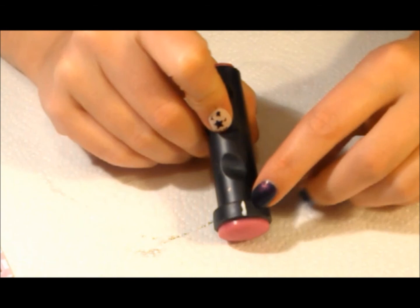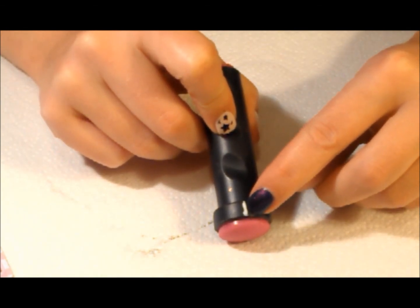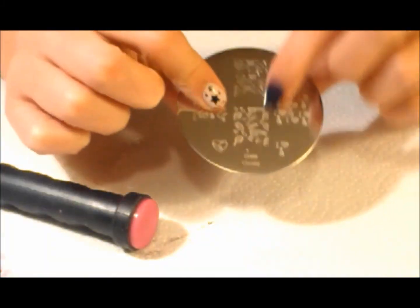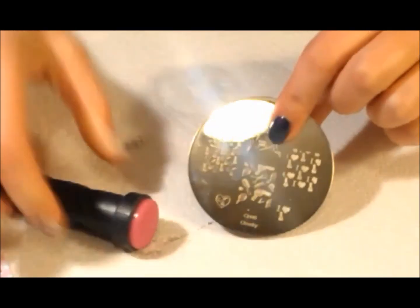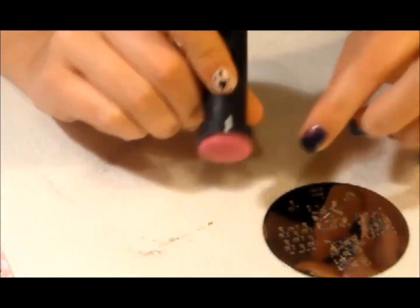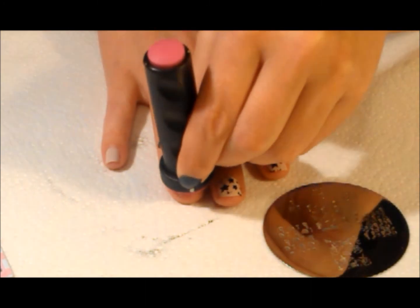You will notice that I have this mark right here on my stamper — that is for a specific reason. I will show you that reason right now. I have this stamp here that says 'I love nail polish' — it's a little nail polish design. If I want it to be straight — like it says 'I love nail polish' or something specific — I will make sure I stamp it with this mark at the top, so that when I then stamp on my finger, I make sure that is at the top.